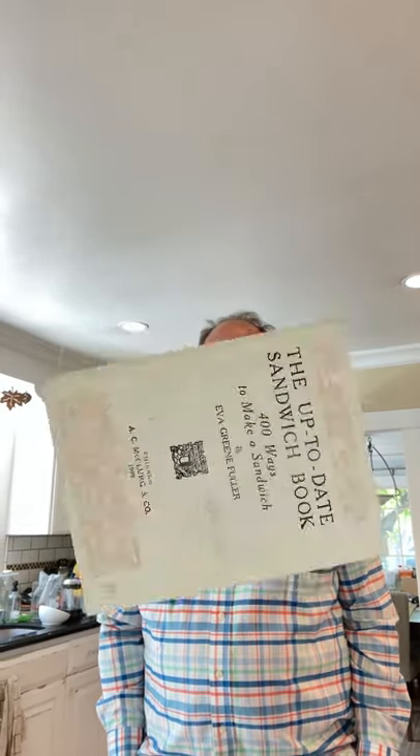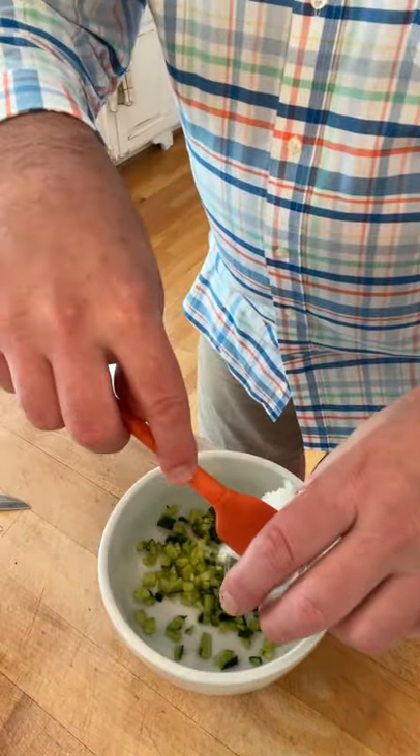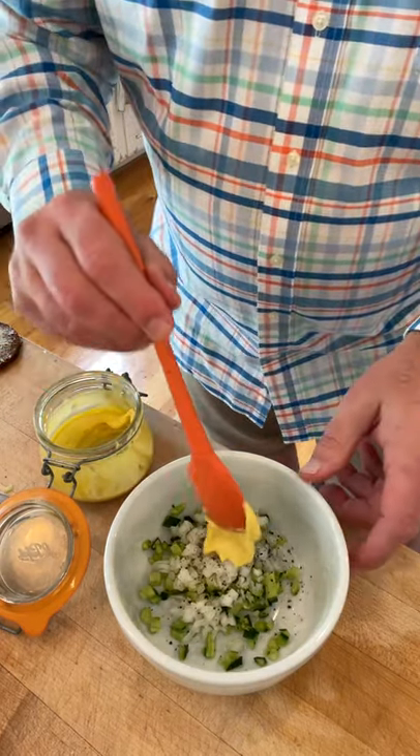Welcome to Sandwiches of History. Today from the up-to-date sandwich book of 1909 we are going to be making a cucumber and onion sandwich. First we start off with finely minced cucumber, finely minced white onion, a little bit of salt, a little pepper, and to moisten this with some mayonnaise dressing.